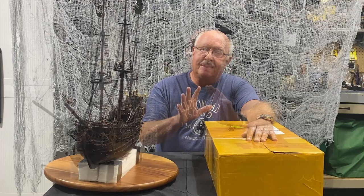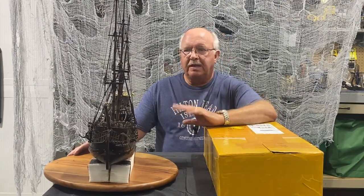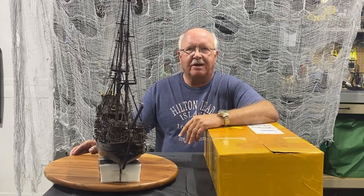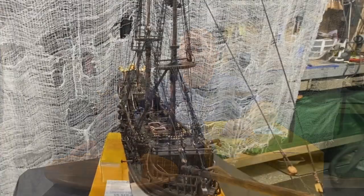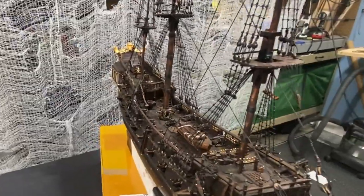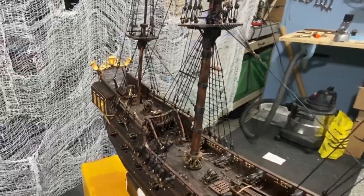Let me show you some close-ups of the ship and give you an overview, then I'll go into some of the details — any issues or complications I ran into — if you watch the entire video. I do have the rope work on segment one done; this is kind of an overview of that.